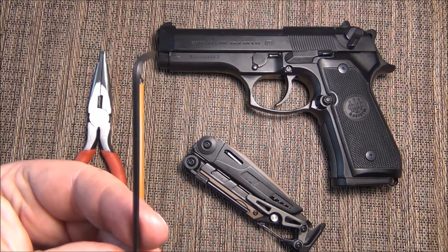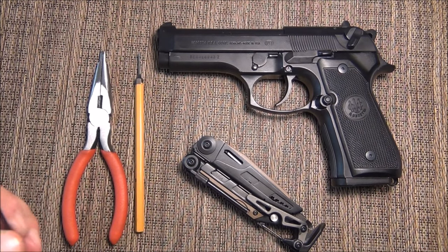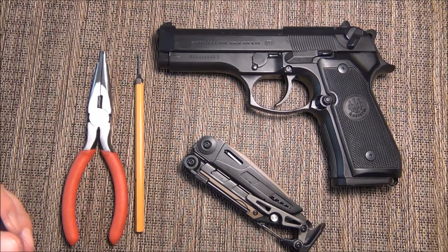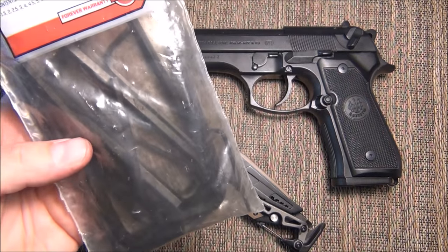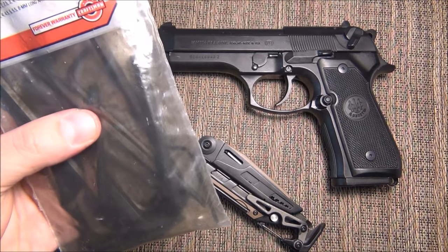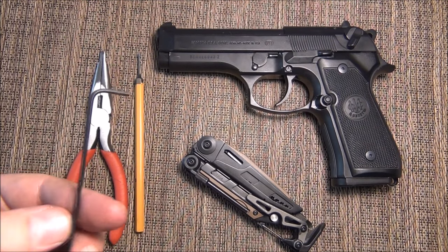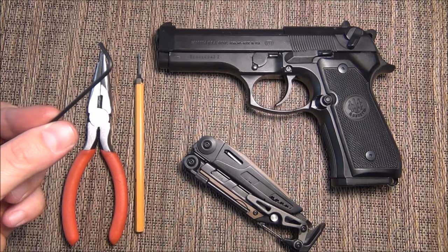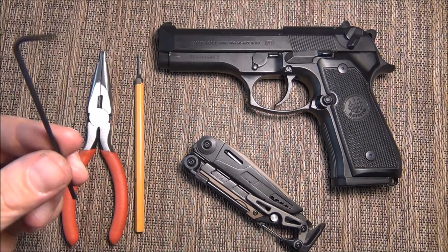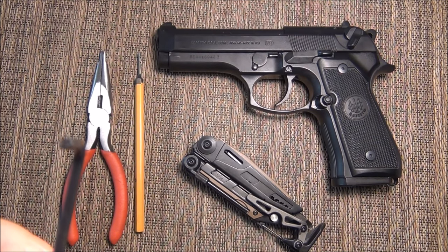I used this allen wrench to get the grips off. I have no idea what size it is. I bought a giant Craftsman tool set, like every man should, and this is what came in it. I've also acquired other allen wrenches over time, so I don't know what size this is. My recommendation is get a giant allen wrench set, dump out a bunch, and figure out what works. If you're more OCD and you have them all by size, start with a smaller one.